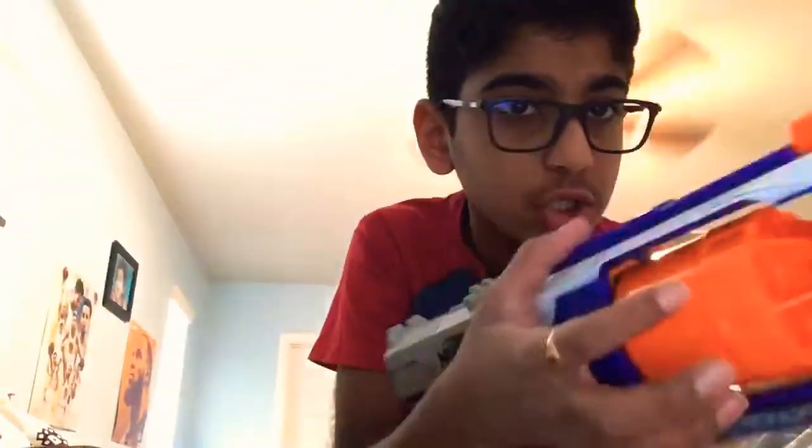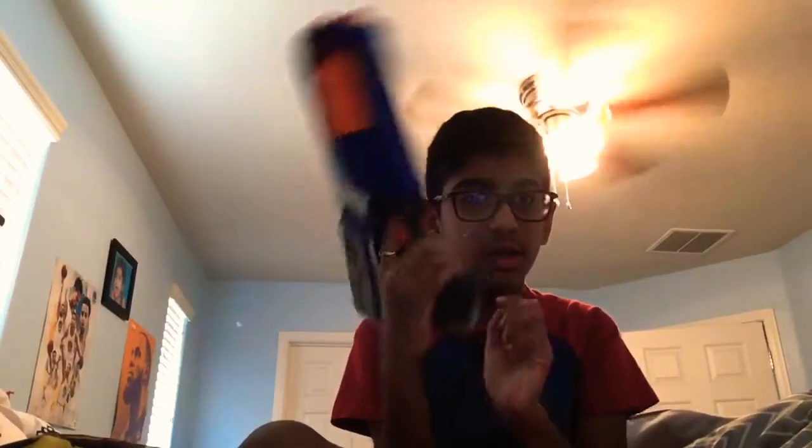And there's a button on the side right here. If you push it and then push the drum out, it will release it. And you can just push it back in. So yeah, that's that. And it has a trigger there, and a sling here. So that's the externals of the blaster — not much.